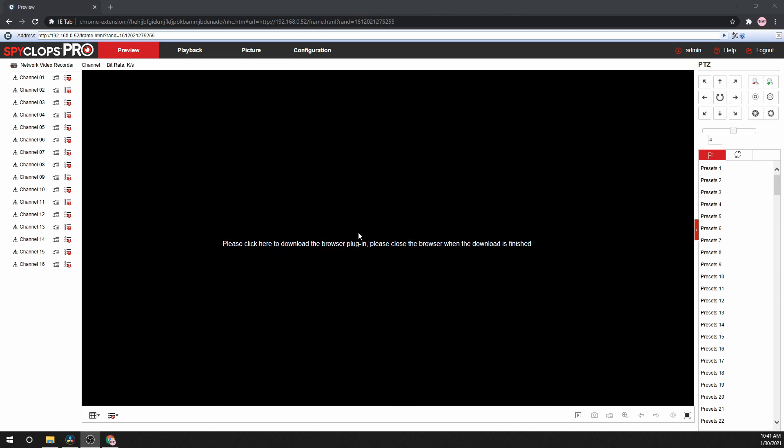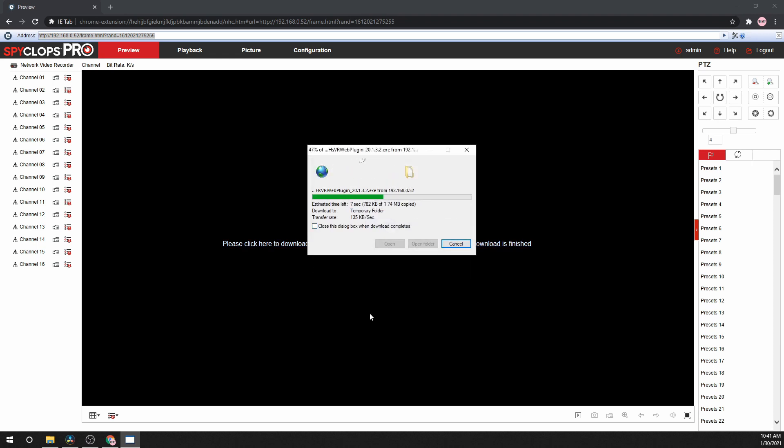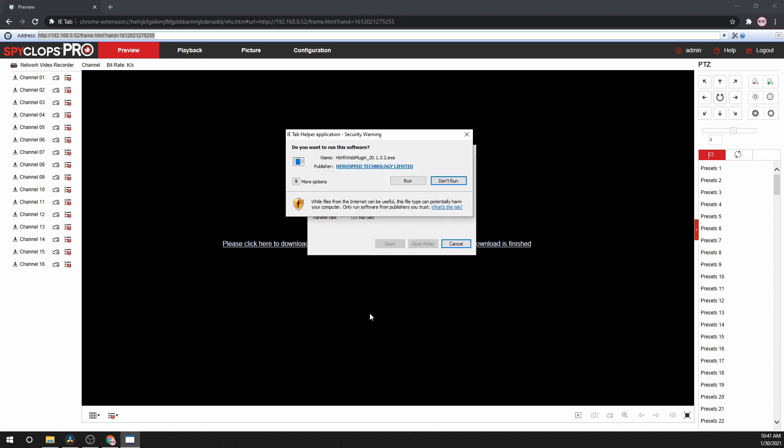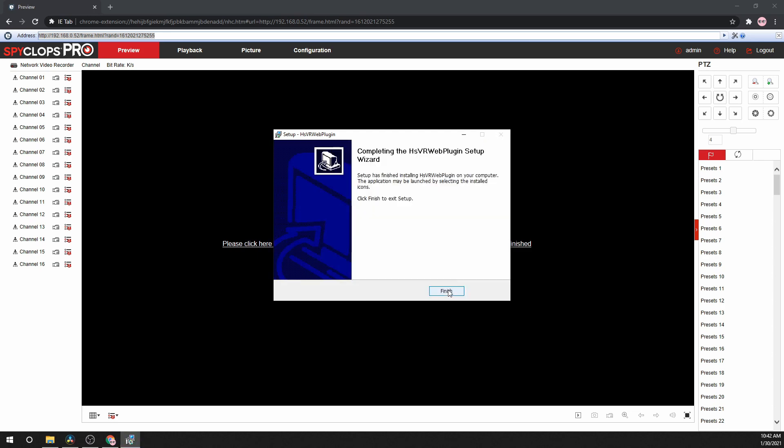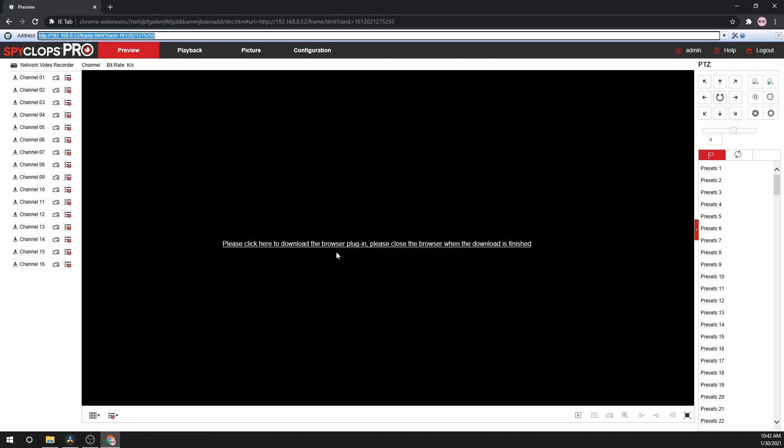At the login screen, type in admin and the new password that you've created, then click login. If connecting to an NVR for the first time, you will need to download an ActiveX plugin — do so by clicking the link in the middle of the screen. Run the installation and follow all the prompts. When finished, hit the refresh button.